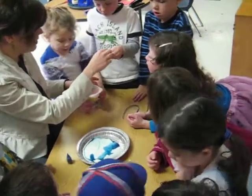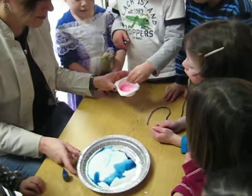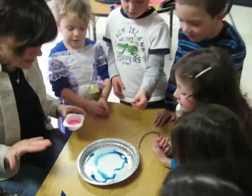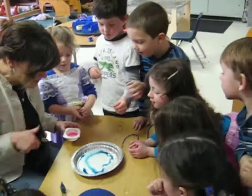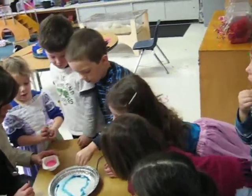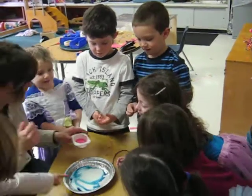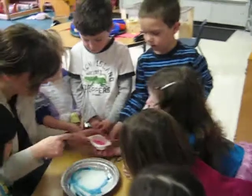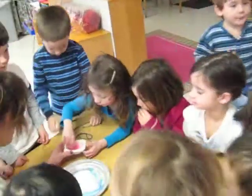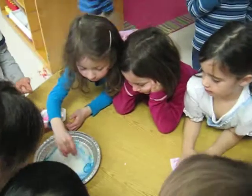Louie, can you dip it in? What about Charlie? Good catch, James. What's happening? What do you see happening? It's moving away. So you have to put it on the blue, right? Look at that. Can we all stand up so that everyone can see around? Am I going to have to put more in? Oh, that's interesting.